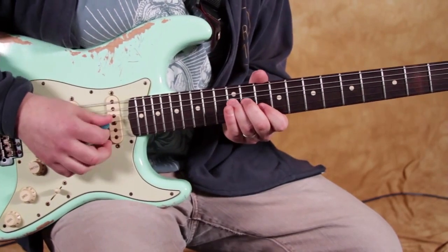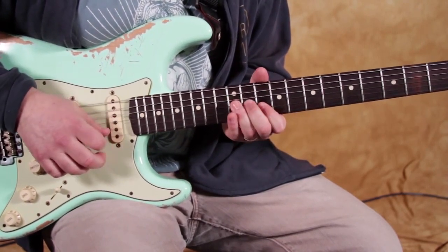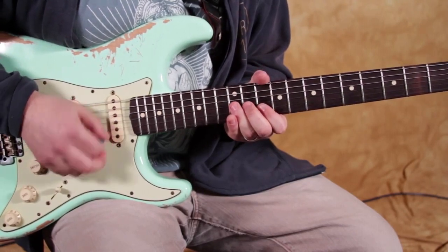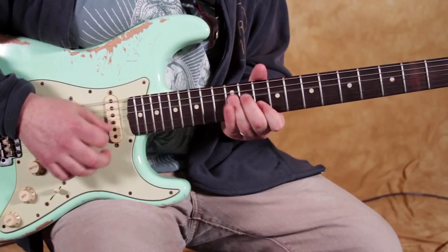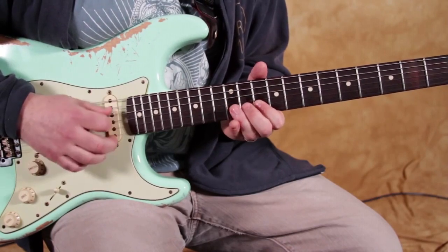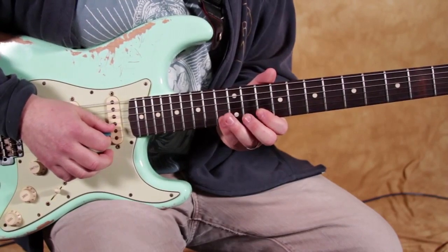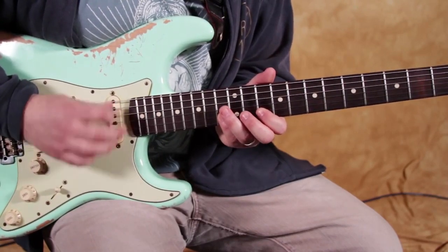What I'm doing is I'm doing one down strum, almost like a drag — dragging the pick over to the next note. Then I'm going to the 13th fret of the B, and I'm doing an up pick on that.